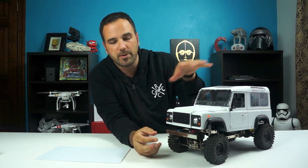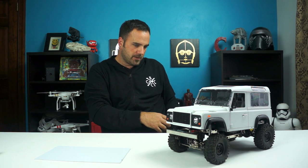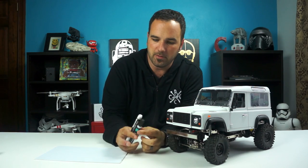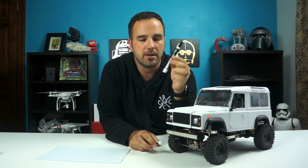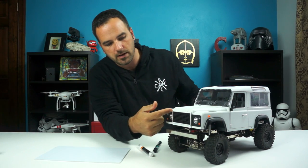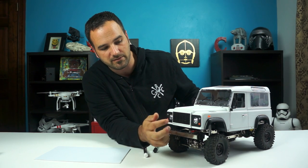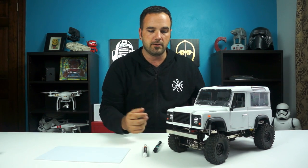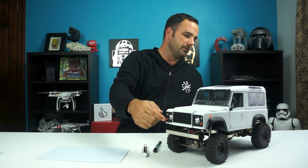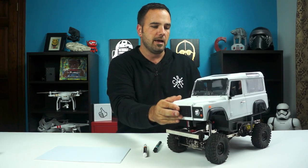So basically I did the primer and I painted it white, and then I used a paint pen — I've actually got one here in my pocket. I just picked these little paint markers up at Walmart and I used that for doing all of the trim here. I spray painted the separate kit pieces — they're separate little plastic pieces — the grill and the light wraps around the front lights and some of the details.